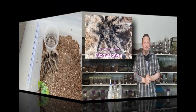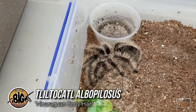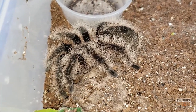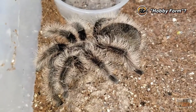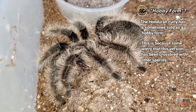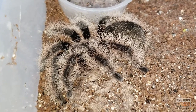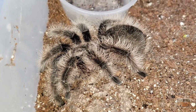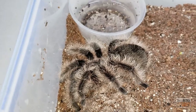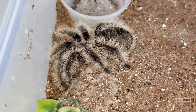We're about to rehouse my Tliltocatl albopilosus — this is the Nicaraguan variant, which is considered the pure variant. The problem with the other variant on the market is there are worries of crossbreeding with other species. Not every Honduran is a hybrid, but it's something to consider. The Nicaraguans have been popular lately — introduced around 2011 — because people feel they're getting the pure true albopilosus.